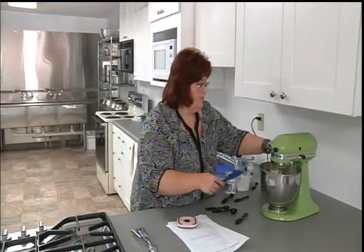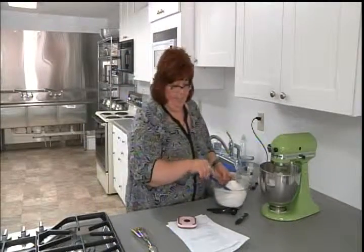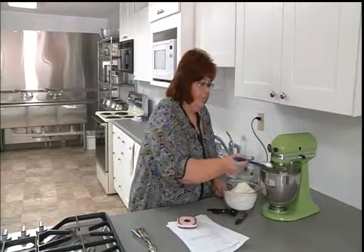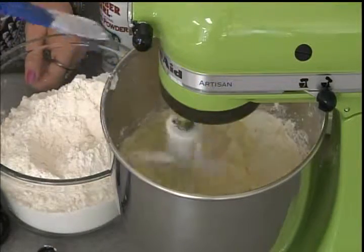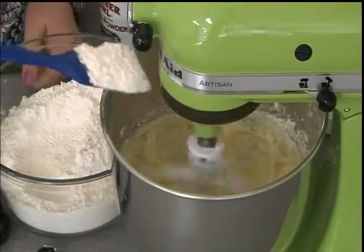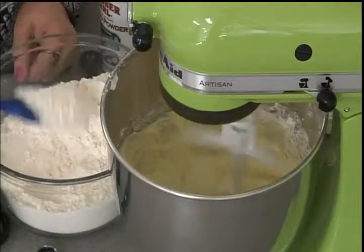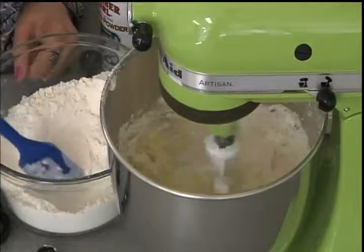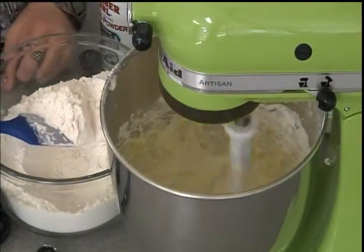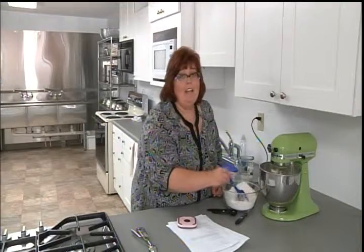I'm going to turn it down to stir. This is a lot of flour — it is five and a half cups — so this will take a little while. When it's done our dough should be pretty dry, it shouldn't be sticky at all, it will be pretty crumbly. And that's all we need to put in this, then we'll roll it into little balls. If I go too fast it will fly everywhere, so why don't I take a short break while I add the flour, and when we come back I'll start rolling them up and put them on the sheet to bake.